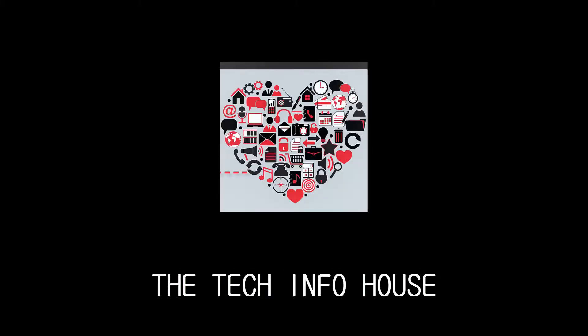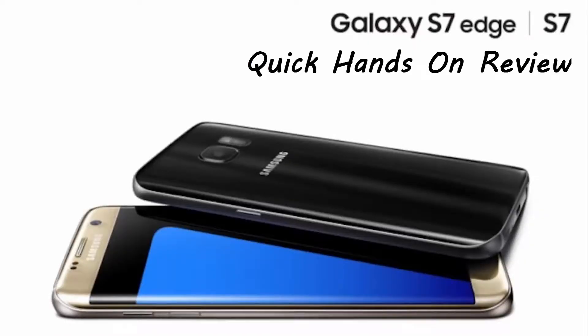Hey, what's up guys, it's Ayan here back with another video. Today I'm going to show you something very special — we have got the all new Samsung Galaxy S7 Edge, so without any further ado let's get started with the hands-on review of the phone.